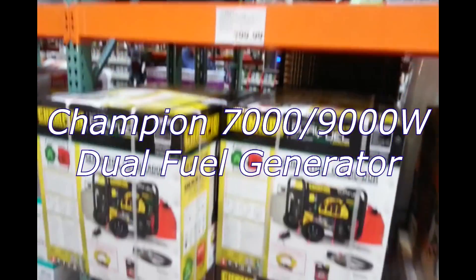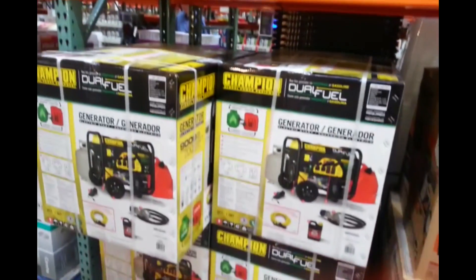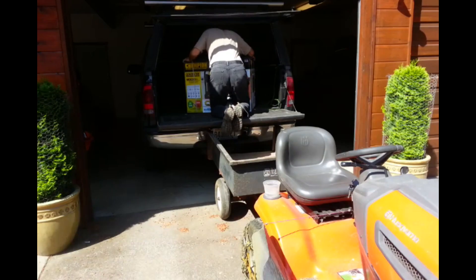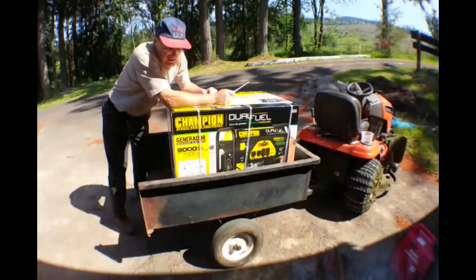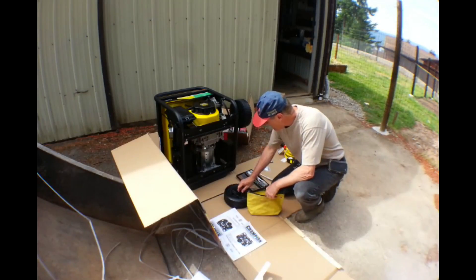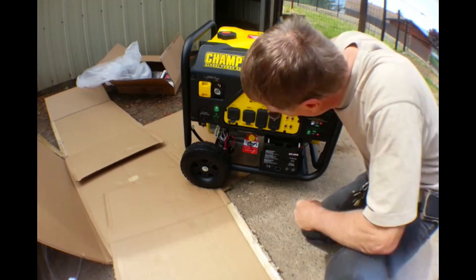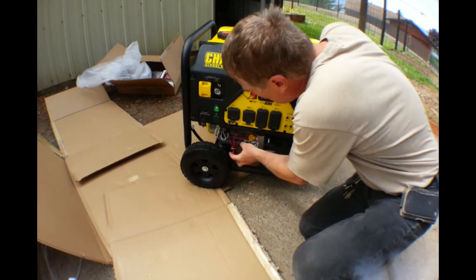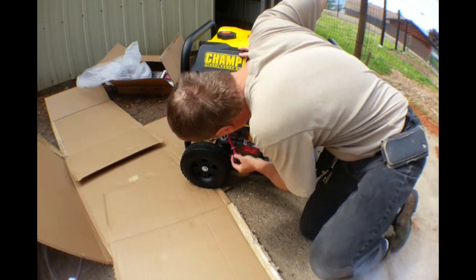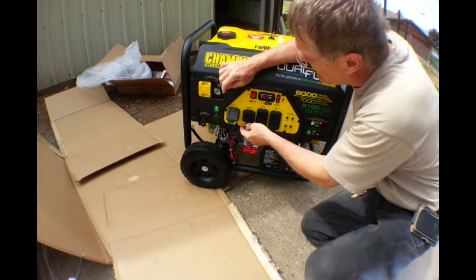In the previous video, we purchased the Champion 7,000-watt generator from Costco. Then we struggled to get it out of the truck, had an unboxing, and after which it was assembled. Now in this video, we're going to talk a little about the previous generator we had, the Honda generator, and go into some testing on this Champion generator.